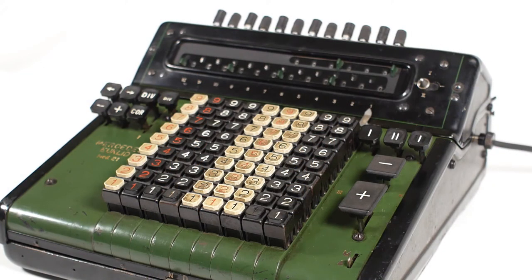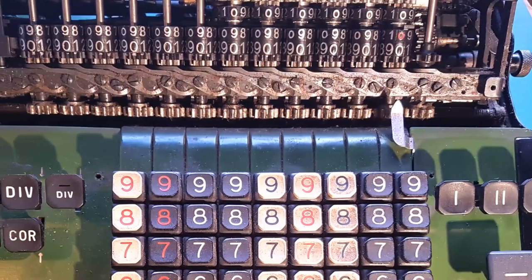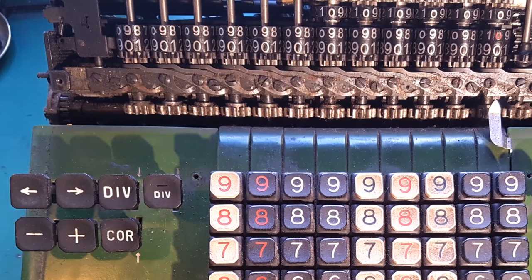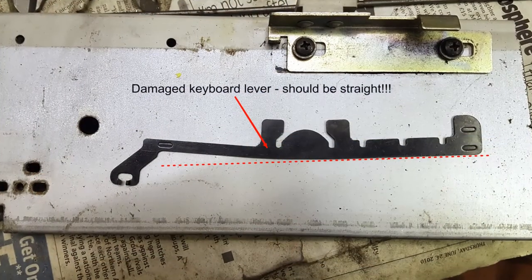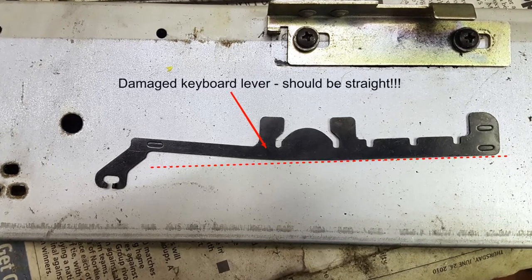As is the case with most of these machines, the Mercedes came to me completely seized and with some damaged and missing parts, so there was a fair bit of work to do to get it running again. I might look at the internals of the machine in a future video, but for now I'll just demonstrate how it works.